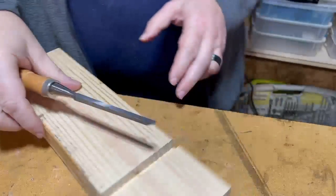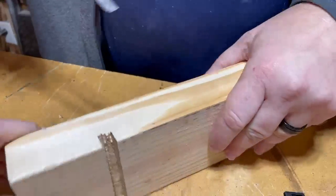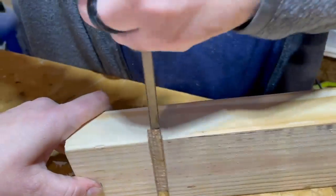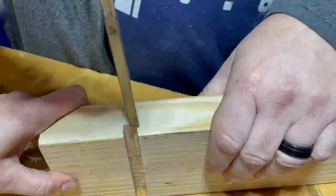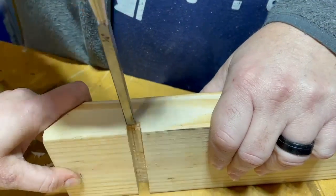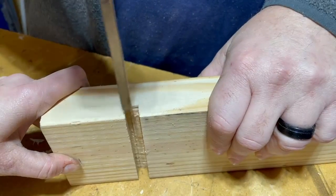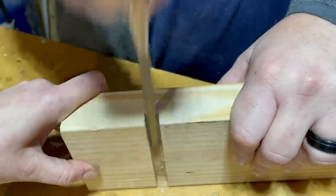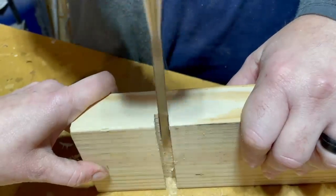This is not as fast as using a dado stack, but if you don't have one, this will be the only way you can do it. You don't need a power saw — you can do it with a normal hand saw. The process will be the same, but you will need some way to clean the waste out, and a chisel is a good way to do that.